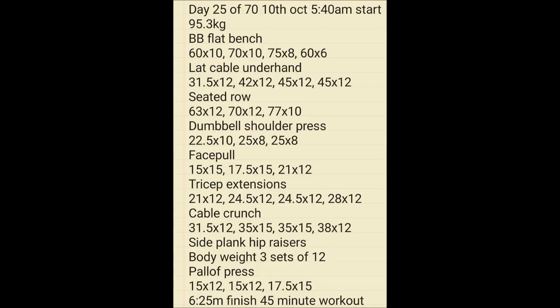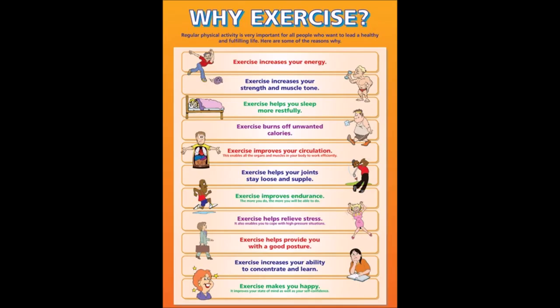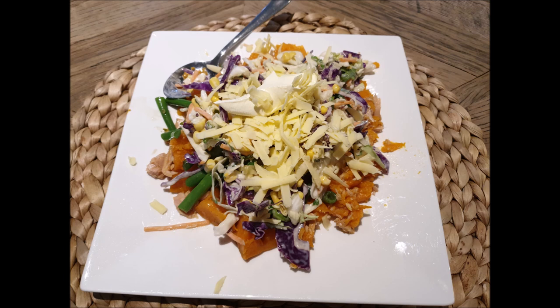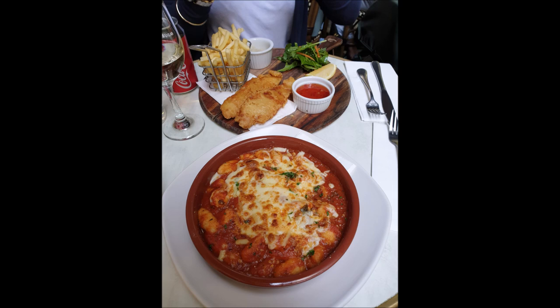Day 25 — 5:40am workout to 6:25am, another 45-minute session. Day 26, getting in the workout. The most important thing: number one is food, number two is workout, and number three is rest. 5:45am to 6:25am, a 40-minute workout. Day 27, another early morning workout. Some meals to show — looks like sour cream with cheese on an open potato jacket. The weight's coming off fantastic, at about 92.4 kilos. So why not spoil myself — went out for dinner with a little bit of pasta and fish.